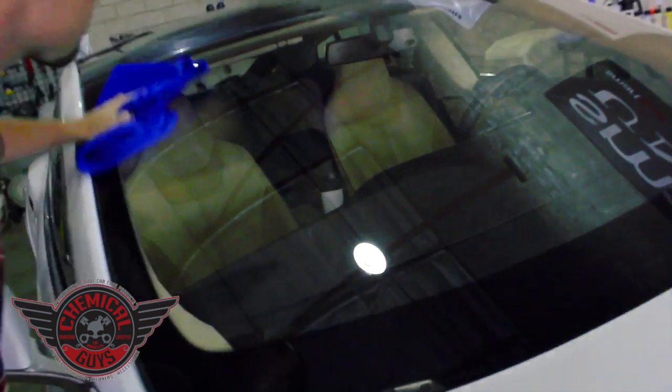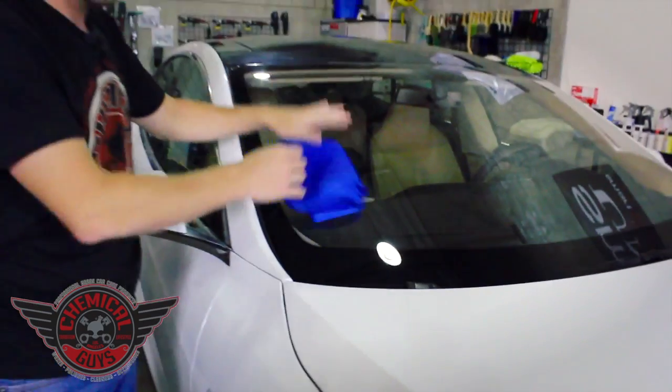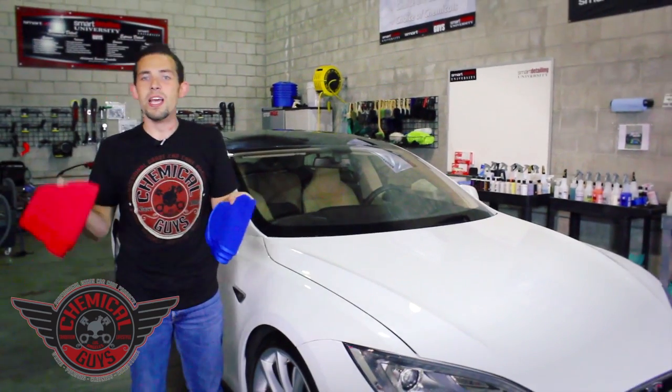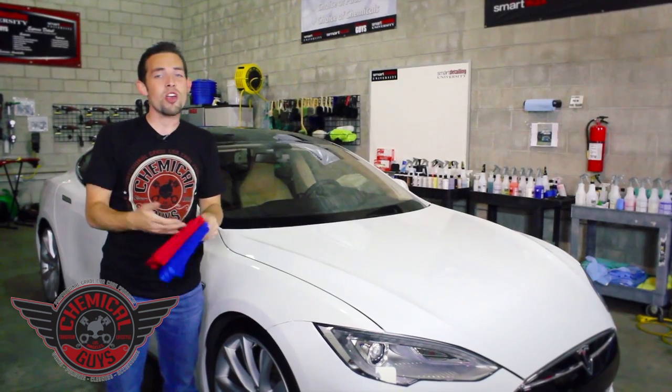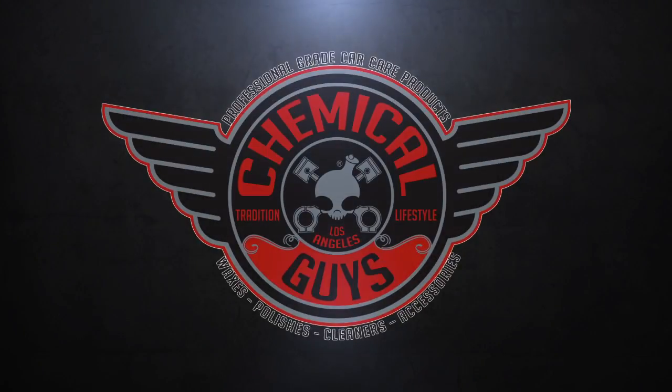Now that we have a crystal clear window, we're ready to take this Tesla sports car out and enjoy that California sun. If you have any more questions about our awesome new Chemical Guys glass cleaning towels in both red and blue, you can subscribe to our YouTube channel, check out our Facebook, or find everything we use in this video on ChemicalGuys.com.